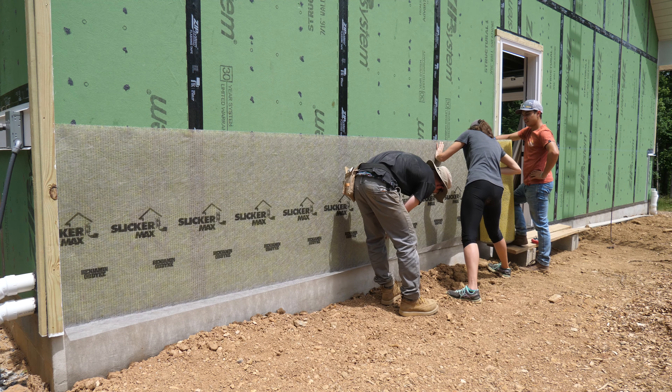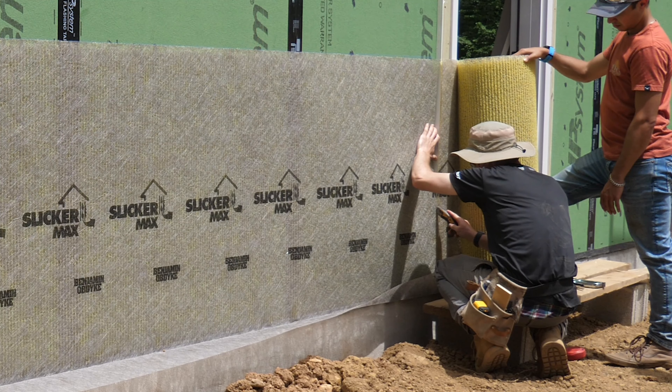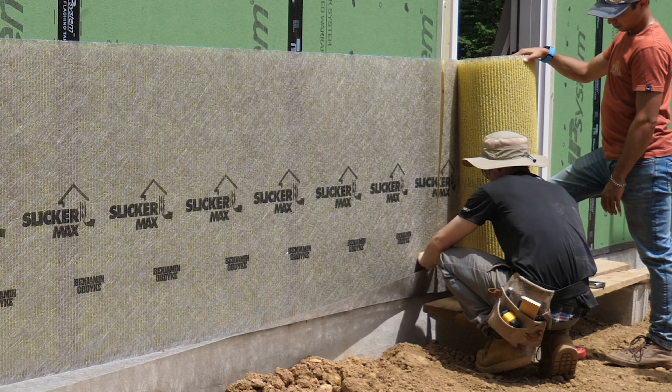Is this in place of the normal house wrap? No — that's the WRB, water resistive barrier, which is the same as the green stuff. The ZIP system is our WRB. The Slicker Max goes on top of that.